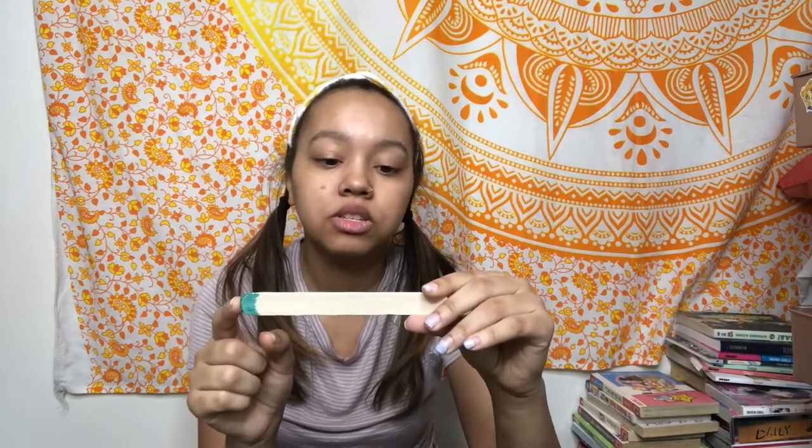Green means middle grade, and for that one I chose Saranormal by Phoebe Rivers. This sounded really interesting — it's basically about a girl who moves to a town and she can see ghosts and stuff. I've always been intrigued by these ghost-whisperer type books, so I thought it would be interesting to read it as a middle grade. Two more.